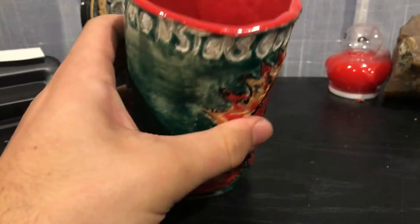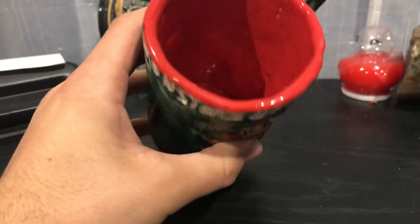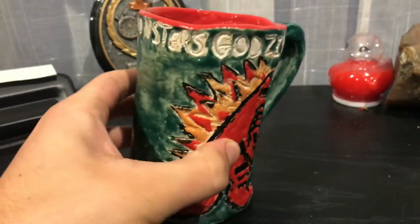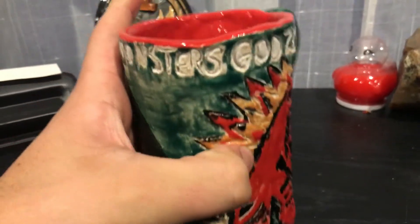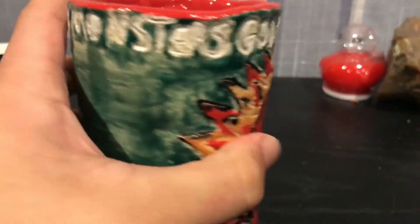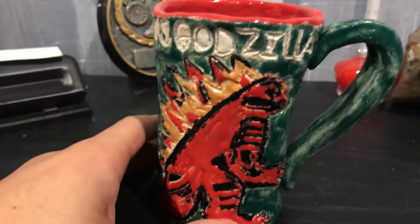I think she did a really good job, especially on the inside. It really is a very nice glaze — it looks metallic, and it definitely corresponds with Godzilla. I really like that. Here it says 'The King of Monsters — Godzilla,' and it's actually pretty cool because I never told her this, but it's usually 'King of the Monsters.' That's actually what it says for the new 2019 movie, Godzilla: King of the Monsters.